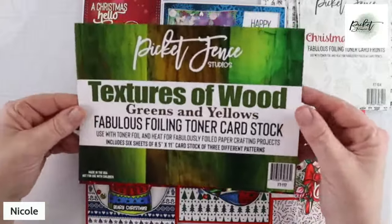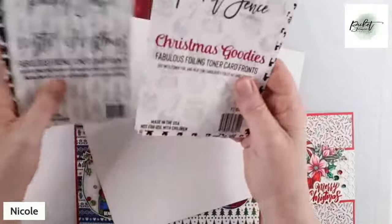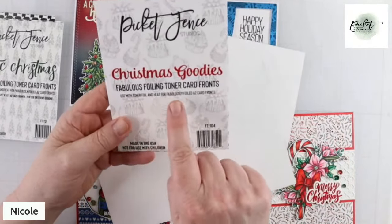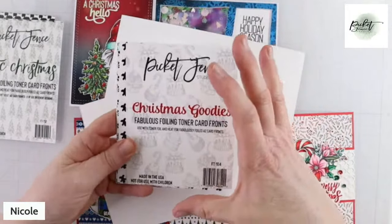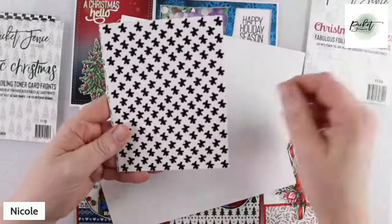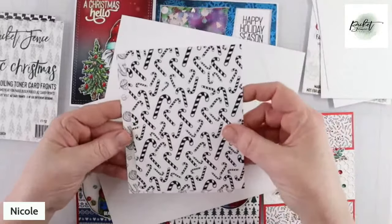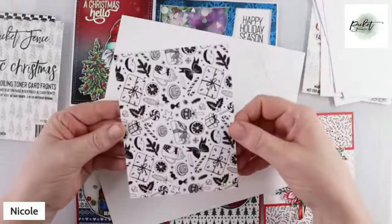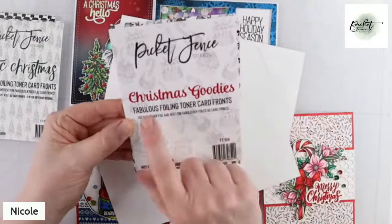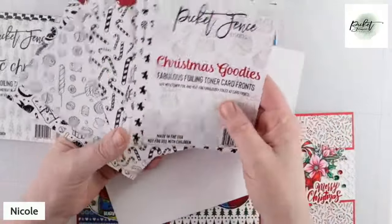So let me talk about two new products that we have. Let's talk about the A2 card fronts. This is a new product — we released our very first set of Fabulously Foiling A2 card fronts. They are cut to A2, perfect size for A2. They're on 90-pound white card stock, printed on a black toner machine. This is one set, and what happens is you get six different designs — I just showed you the six different designs in Christmas Cookies — but you get two of each, so you actually get two of every design and you end up with twelve card fronts.